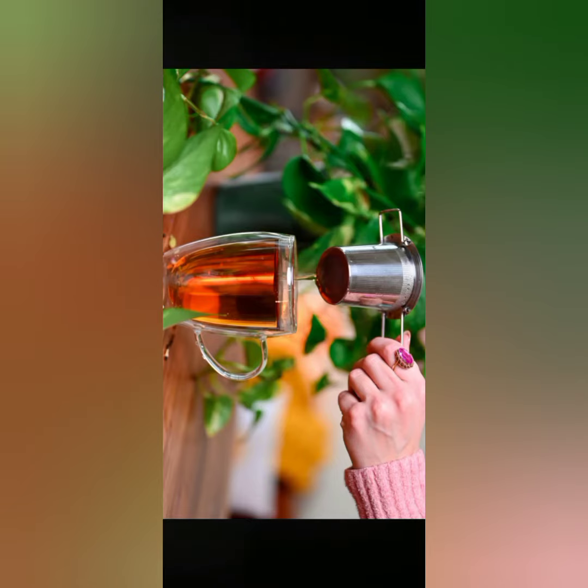For making 1 cup chai, you need 4 things: 1/2 cup water, 1/2 cup milk, 1 teaspoon sugar, and 1 teaspoon chai ki pati.